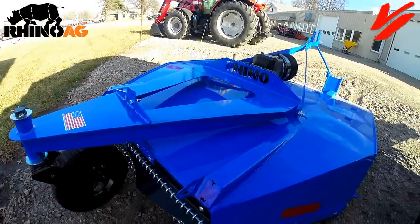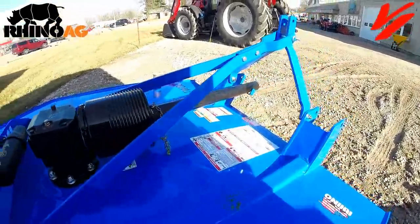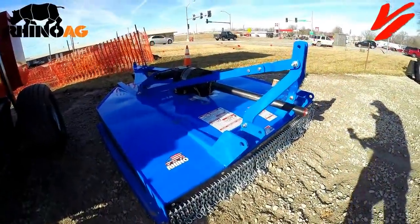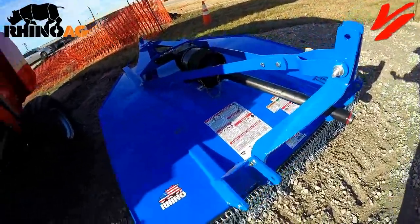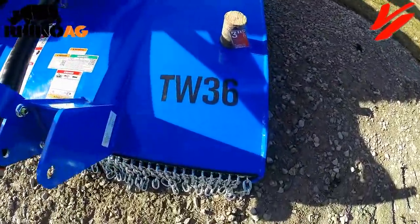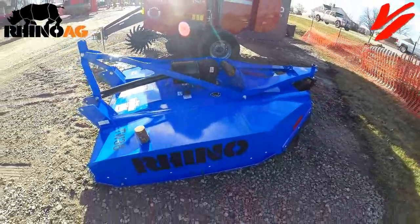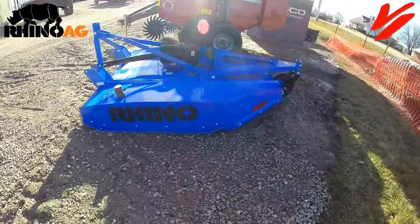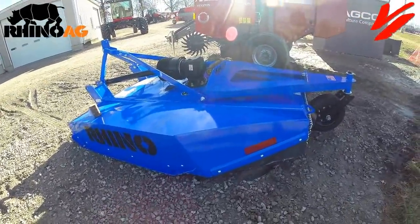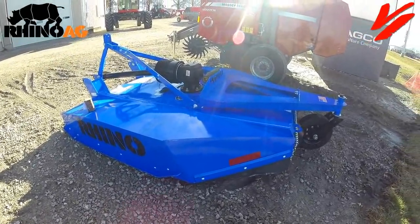This thing is built to take on the toughest conditions with a heavy-duty hitch. If you're cutting down three-inch trees, you need a tough cutter — the Rhino Ag TW 36 series. Also available is the TW 35, and coming soon the TW 37. We're going to take a quick look and show you the deck depth difference between the Rhino Ag 10/20 series versus this 30 series.